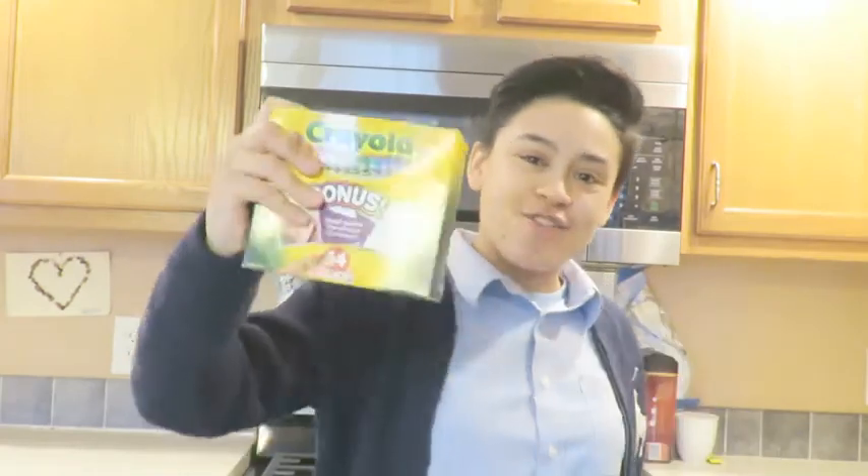It's like Picasso came to your house and created a piece of artwork with your food. You're probably saying, Cassie, stop talking and tell us what you're going to be cooking today. Today, I'm going to be showing you guys how to cook the best plate ever. We're going to be cooking crayons. Pretty crazy, huh?